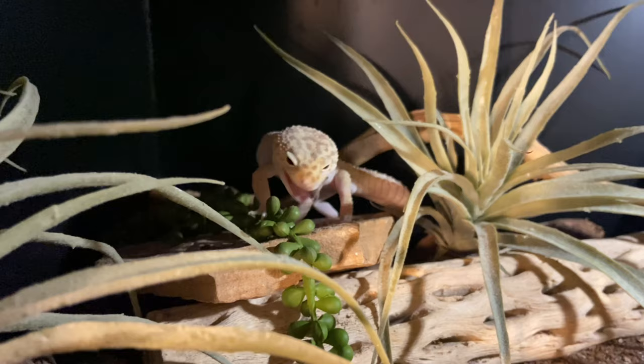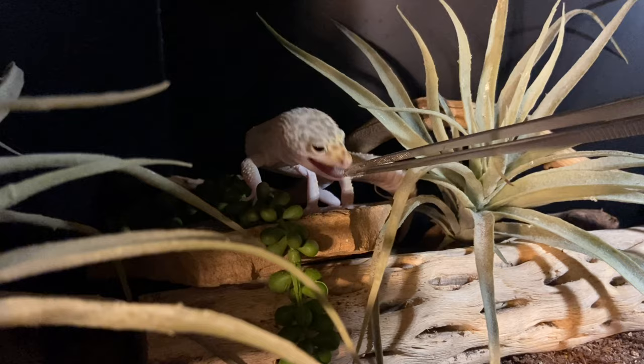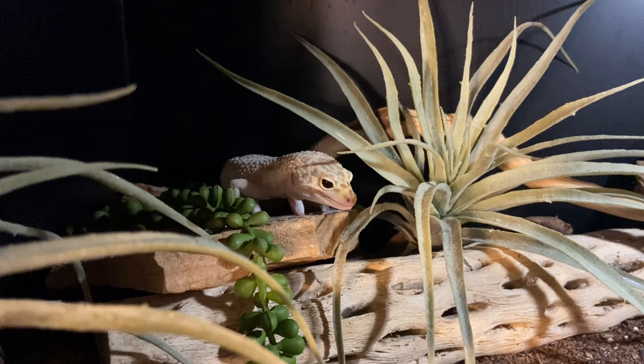For plants I usually get a lot from Amazon — specifically the Fluker's Pothos Vines I use in many enclosures. I've also gotten decor from Custom Reptile Habitats, which has really nice plants — I'll leave an affiliate link below. I also have an Amazon affiliate store listed below that has a lot of the plants and things I use, so you can check that out.